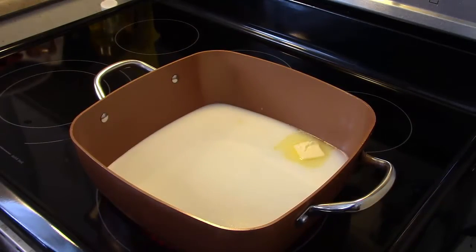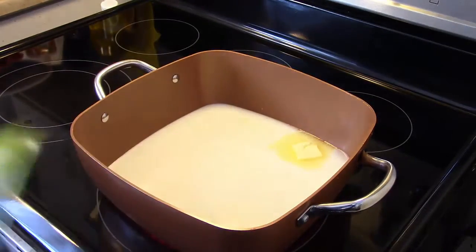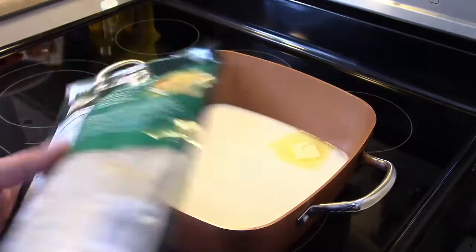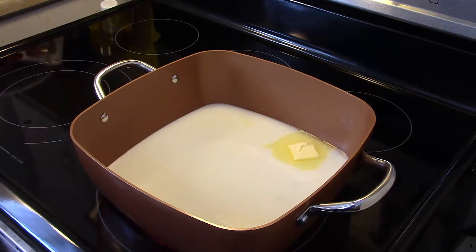I'm starting out in my Copper Chef XL and I'm making two packs of Norris Pasta Sides, the Cheddar Broccoli. The recipe I'm doing is actually on the back of the pack, so it's going to be a quick, simple one to throw together.